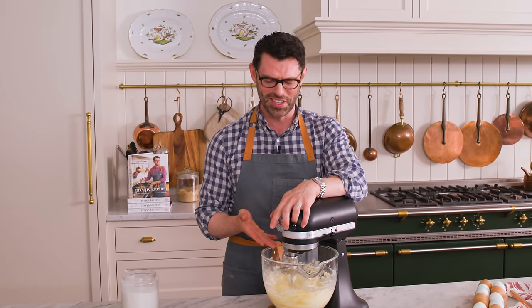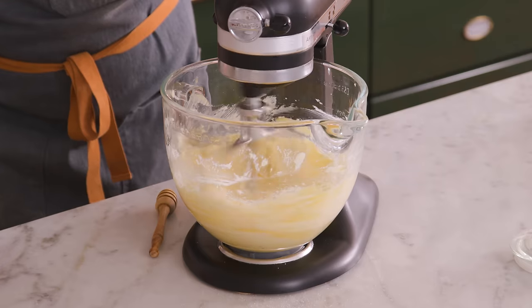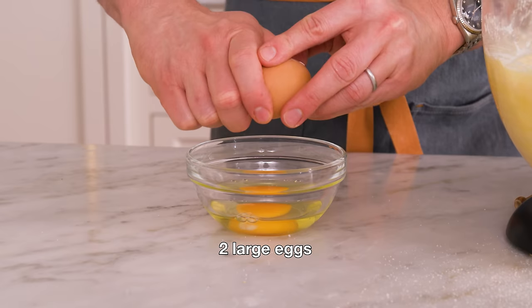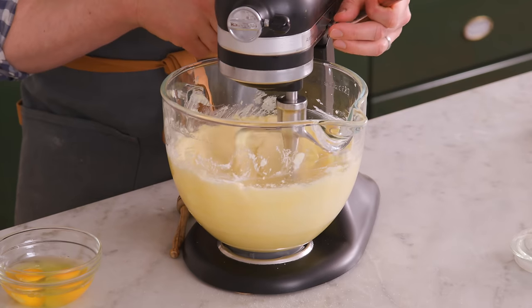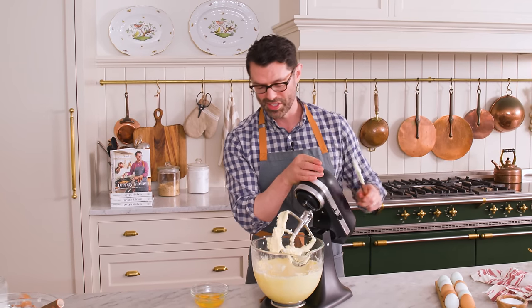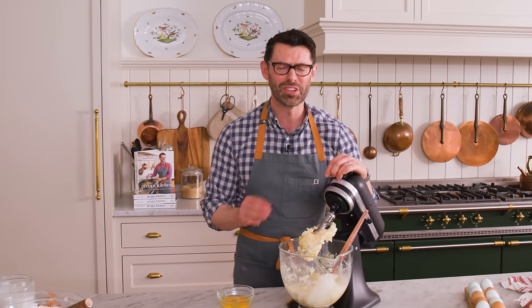In fact, this would be delicious just on toast. While that mixes, I'm gonna crack two large eggs into a bowl. This looks really nicely mixed — scrape the bowl down.